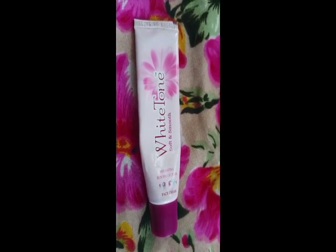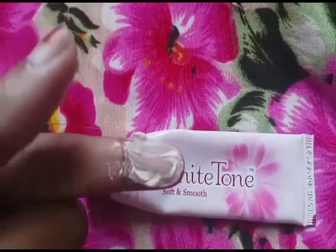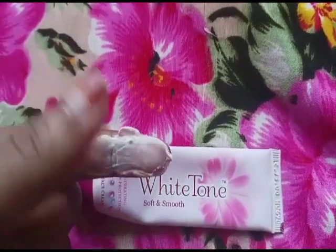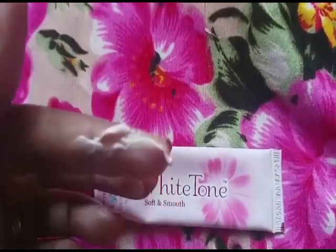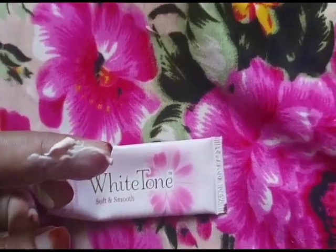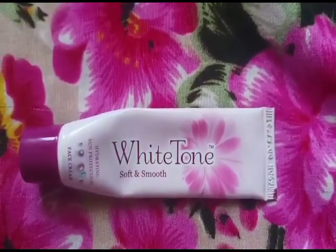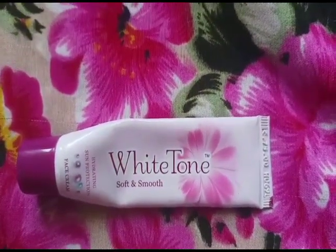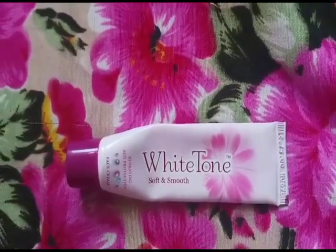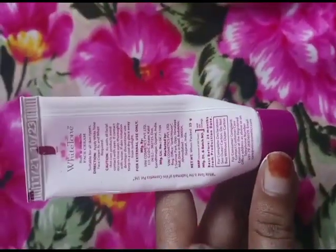If you want to add a little bit of moisturizing cream, we will apply this one. This is a cream color, a light rose color. This is a thickness and a light weight. We apply it to our face dot by dot.